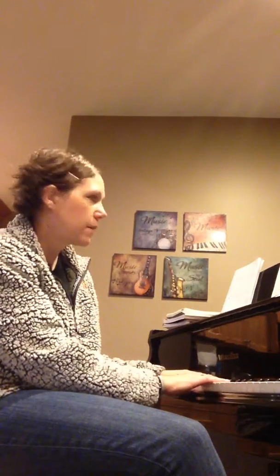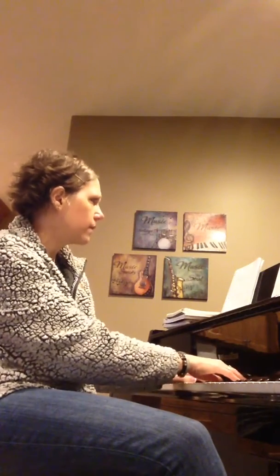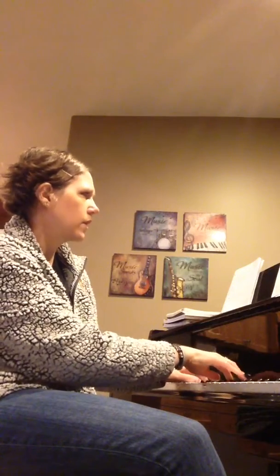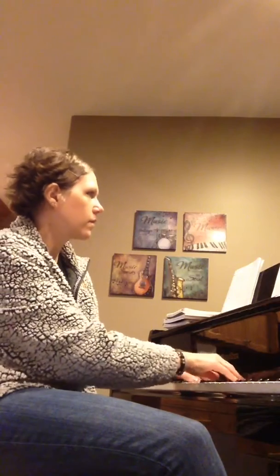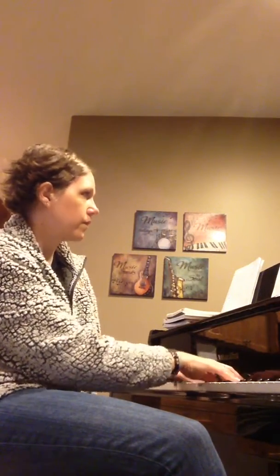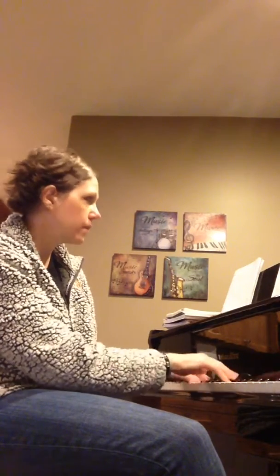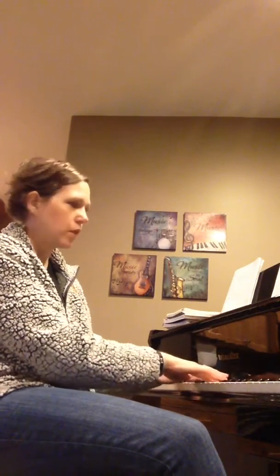Okay, so let's play number three. Try to see if you can make a difference between the smooth sections and the very separated sections. One, two, ready, start smooth. Good. Now marcato. Back to smooth. Marcato. Good.